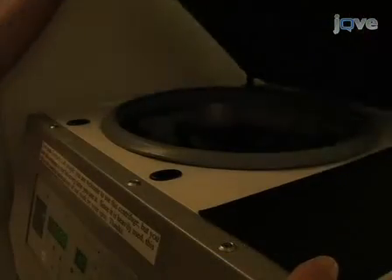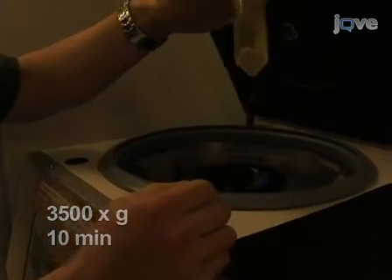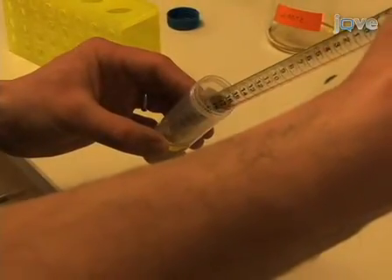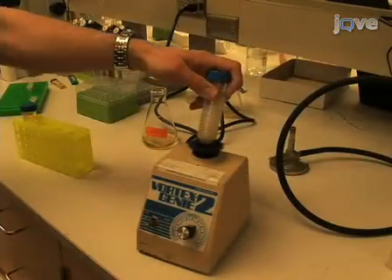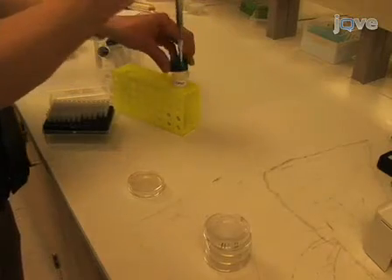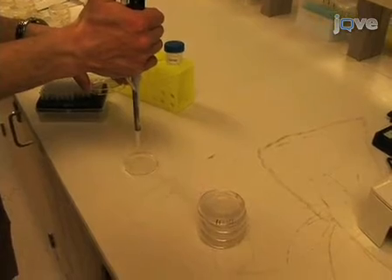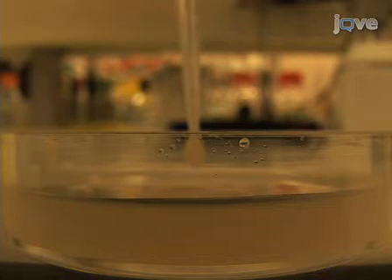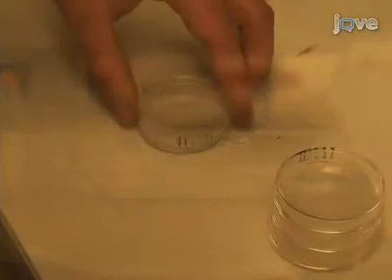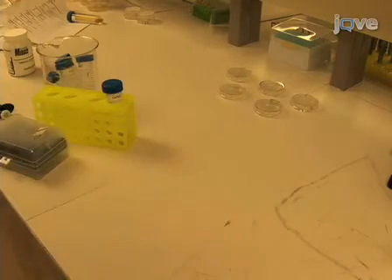Place the OP50 culture in a 37 degrees Celsius shaker and allow bacteria to grow overnight. The next day, pellet the OP50 bacteria with 3500 G of centrifugal force for 10 minutes. Decant enough of the supernatant to re-suspend the bacteria at a 10x concentration. Now inoculate each plate with 100 microliters of the concentrated culture. Avoid touching the pipette tip to the surface of the NGM, as flaws in the surface of the media will allow the worms to burrow. Swirl plates until the bacteria cover the central area of the NGM without coming near the plate walls, and leave plates to dry on the bench for 24 hours.